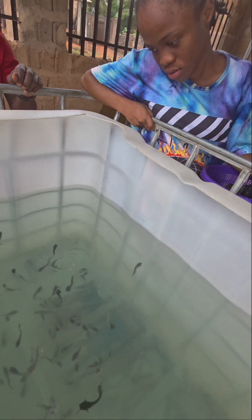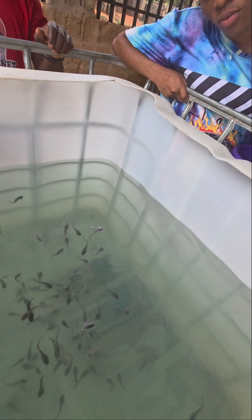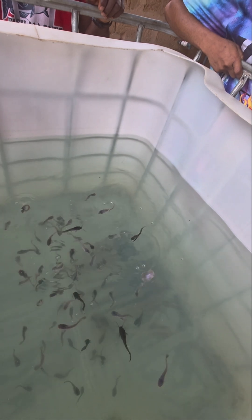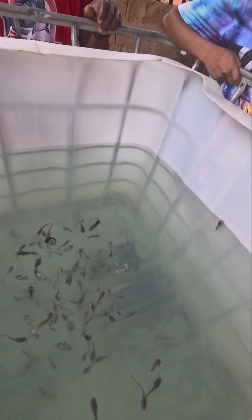FCR — Feed Conversion Ratio. So if you give your fish one kilogram of feed, you should get at least 900 grams of weight gain — that's a good FCR. The FCR in that case will be 1.1. The lower the FCR, the better.